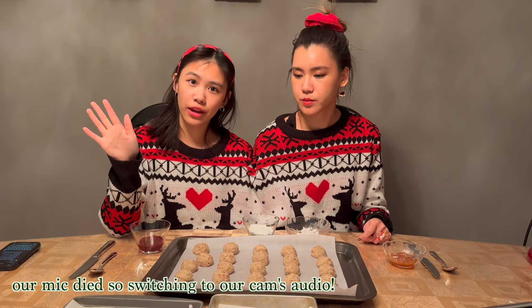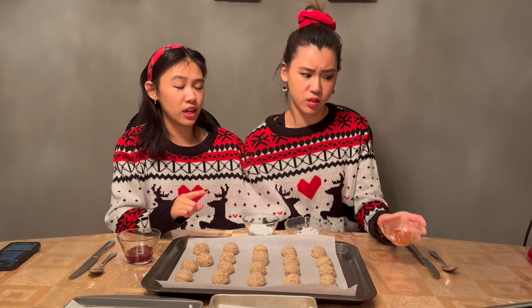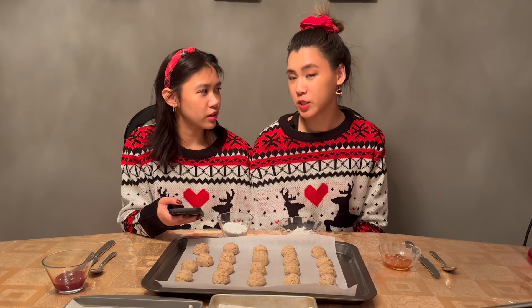Welcome back. We put these in the fridge to chill for about an hour, then baked them for about 14 to 16 minutes. Now we're going to decorate. We've got a couple of different toppings — lingonberry and apricot preserve, which is really good. And we have powdered sugar for the pecan puffs or snowballs. We also have some sister trivia that we asked ChatGPT to give us, to see how well we know each other.